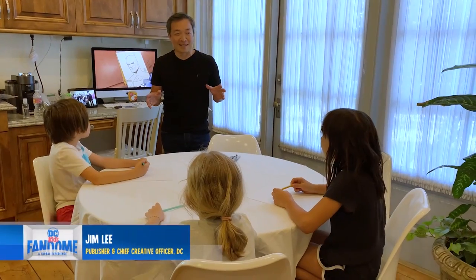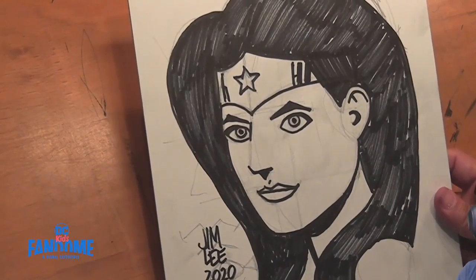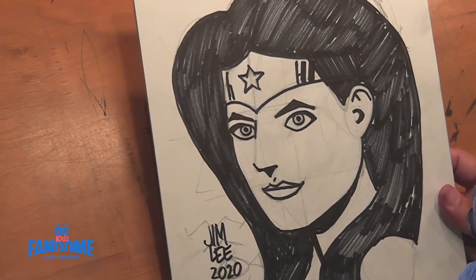You guys are the first class in the Jim Lee Instructional School of how to draw Batman and Wonder Woman. Today I have the pleasure of showing you guys how to draw Wonder Woman.